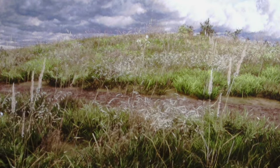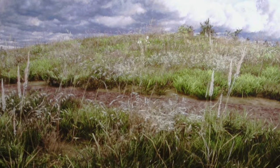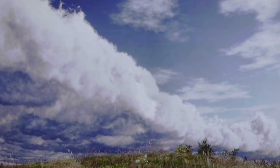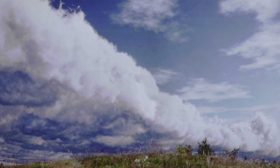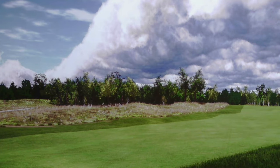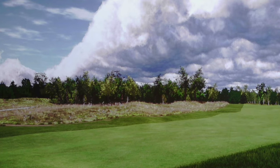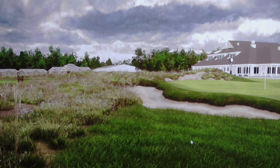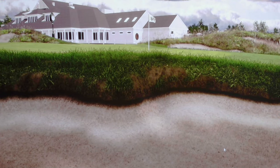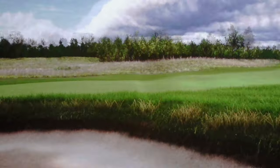The cloud banks and everything. There were some questions when this course was released — some people were having issues with sky brightness in particular. But with this projector, no problem. I'm getting right in on the bunker details that I spent hundreds of hours on. Every little blade of grass, every overhang — I'm pretty proud of all that and I've never seen it this good, at least not in my simulator.